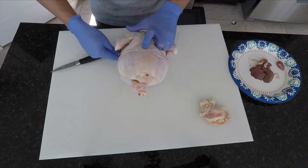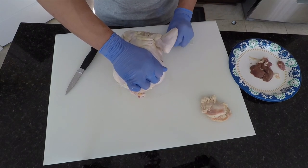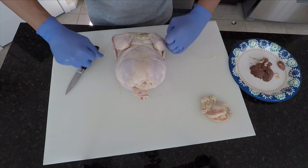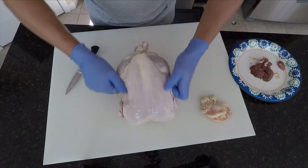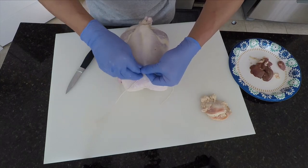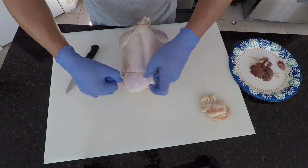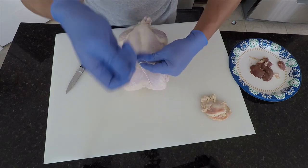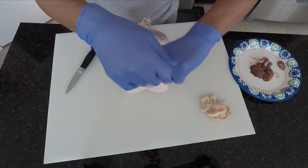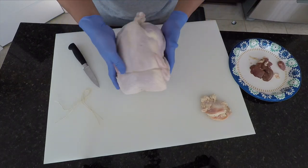We'll flip the chicken back over, go under each wing, and crisscross this again. We'll flip the chicken back over and I'm just going to tie this. I'll go a double overhand surgeon's knot, tie that tight to a half hitch — just a basic overhand knot there. We'll trim the excess. That should do me just fine for what I'm trying to do on the rotisserie.